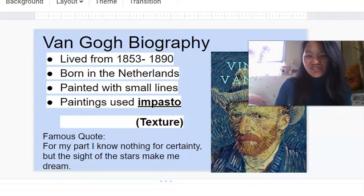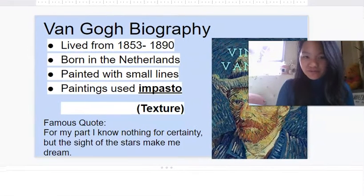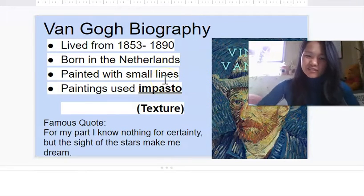Hi class! Let's do a little bit of a recap — we're going to review what we talked about last week. Remember, Van Gogh is all about painting with small lines, and the word we learned last week was impasto, which means he likes painting with texture.